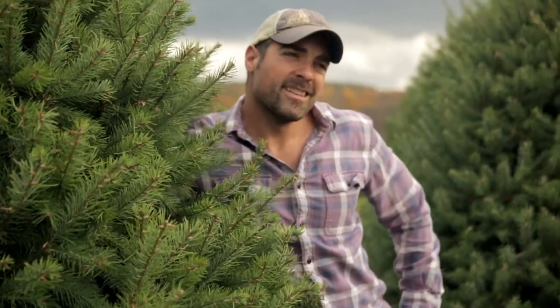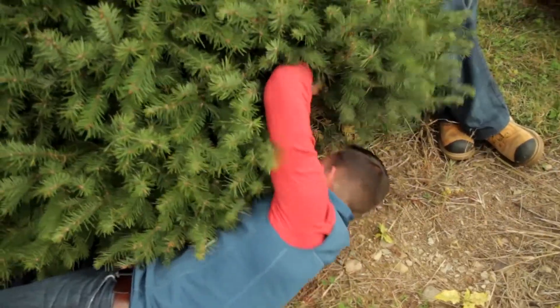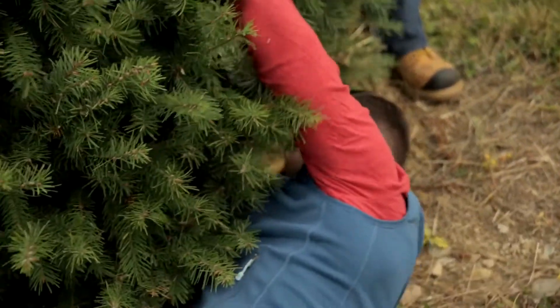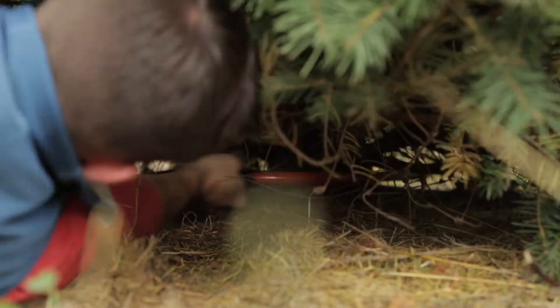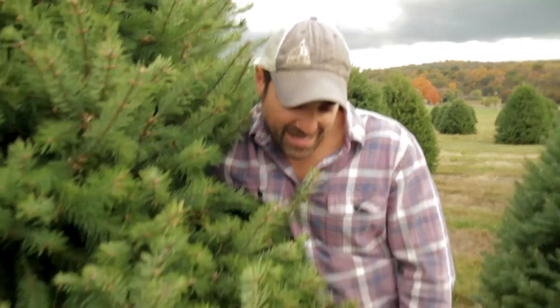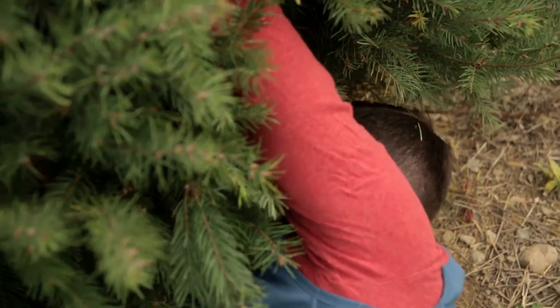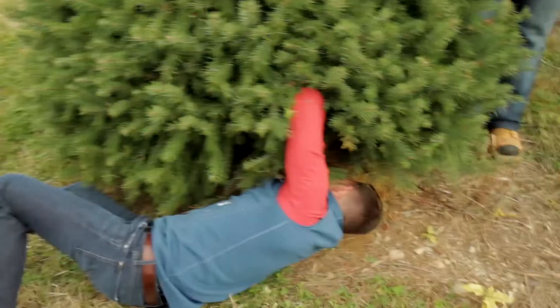Sucker does cut like butter. Nice. I got the hard job on this one. I'm getting tired — it's a workout and a half. You want to switch out there, buddy? I got this, Ant, don't mind me. Had to have the big tree, huh, buddy? About halfway through.